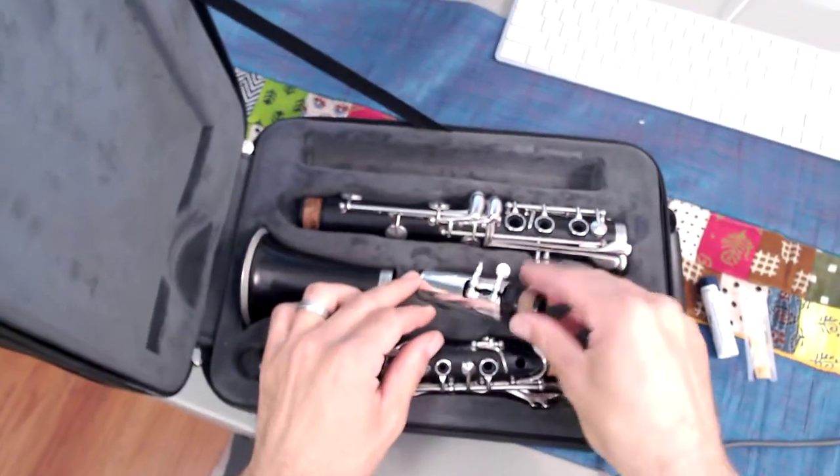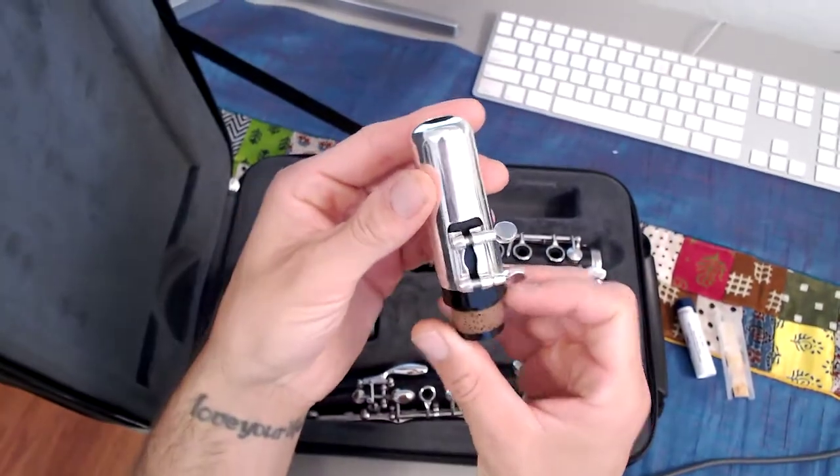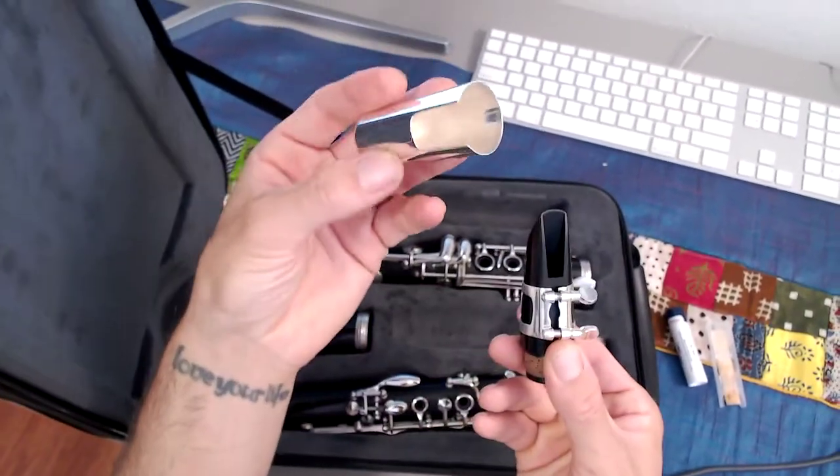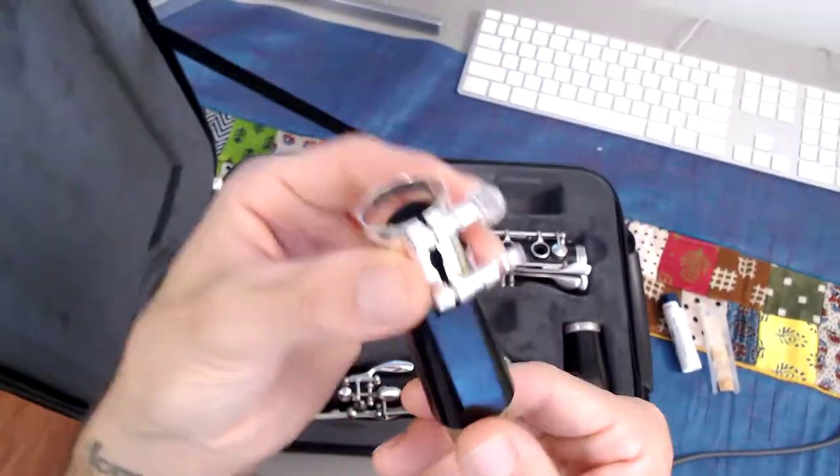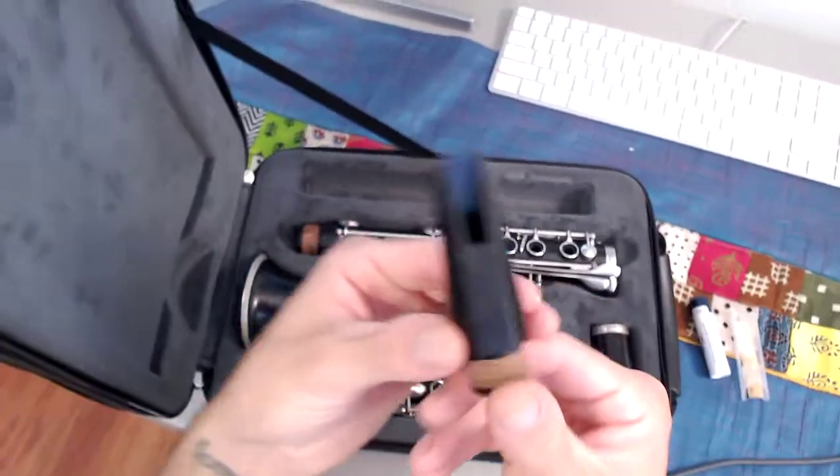We're going to start first with our mouthpiece. This is our mouthpiece cover — we're going to leave that inside of our case. And our ligature we're also going to place inside of our case and we're going to use that in just a second.